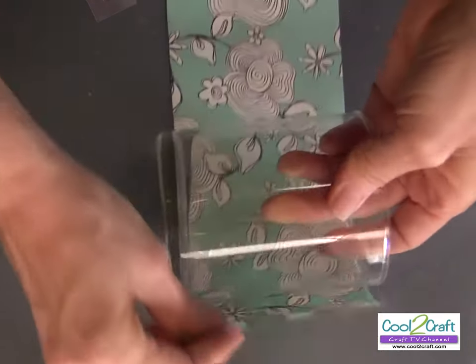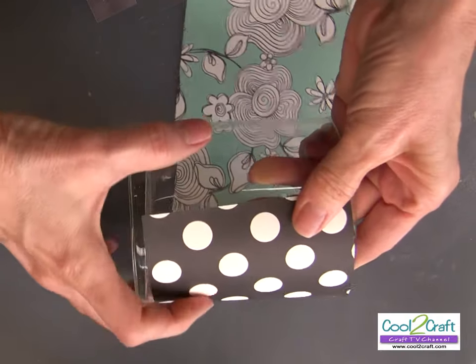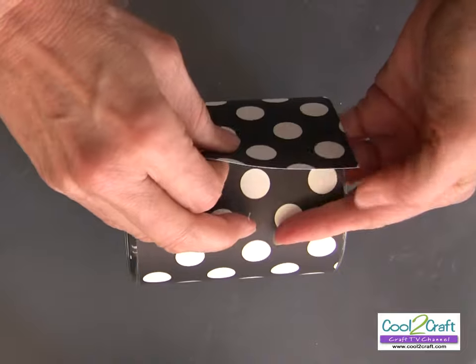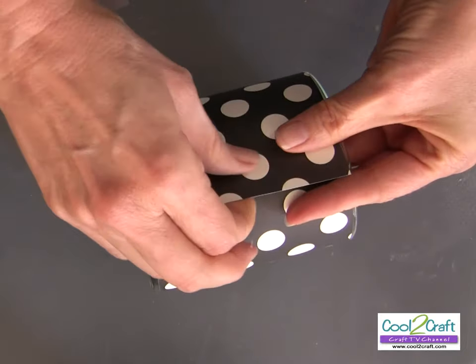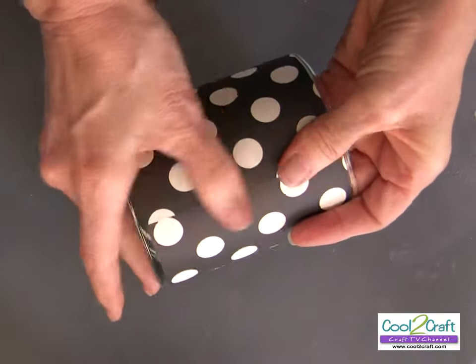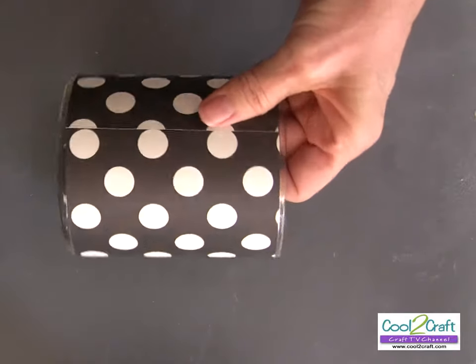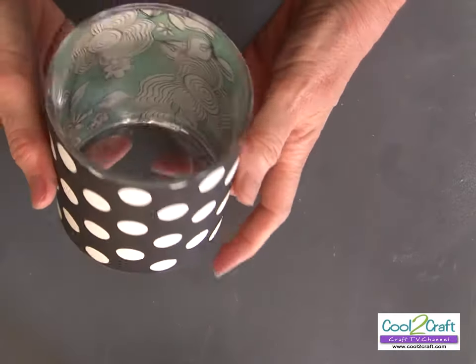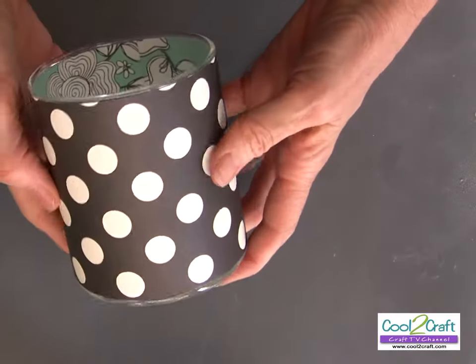Now we are ready to wrap this paper right around. Line it up and press those dots in place. This looks great just on its own — pretty on the inside, pretty on the outside.